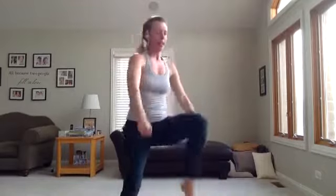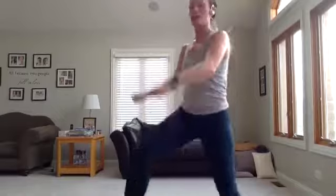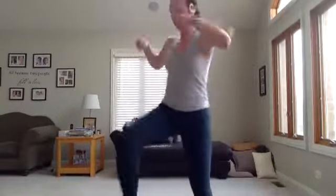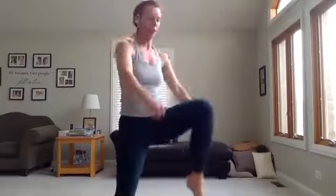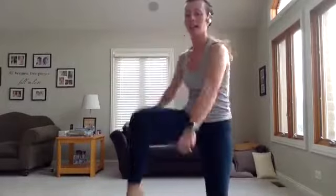We start in 5, 4, 3, 2 — knee punch. Here we go. You know the moves now — time for you to give it your all. How high can you get that knee? How strong can you punch down? Keep going, you can do this. Remember, you're right here if you need to be — do what you can do. Five seconds. Three, two, rest.